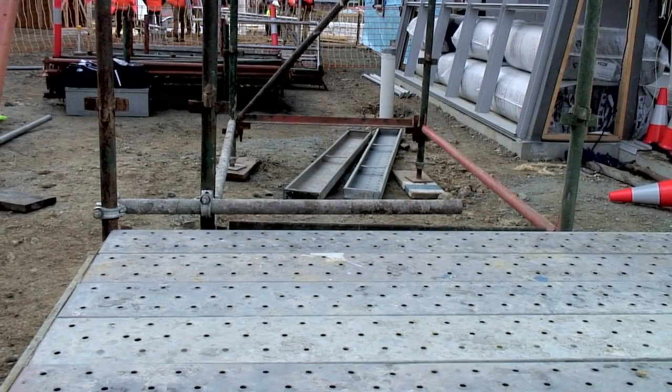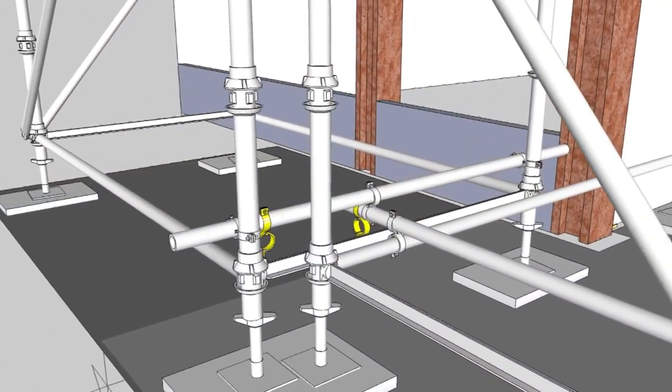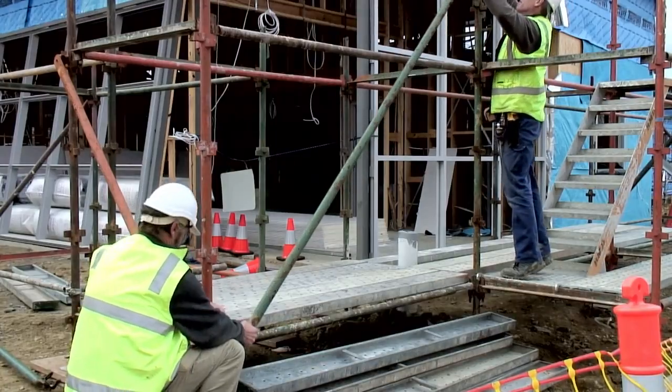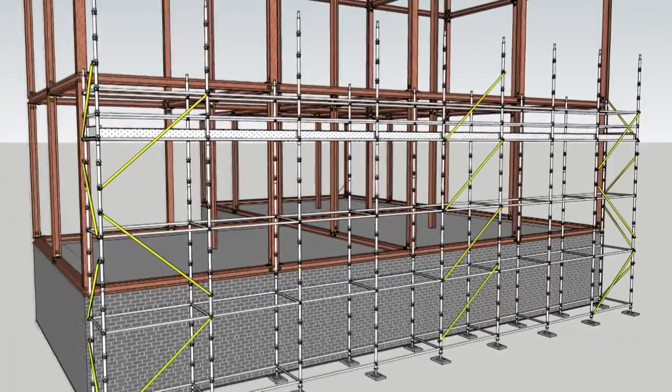The extra length of the tube is overhanging on the inside of the scaffold. Because this is not a working platform, this doesn't create a risk. For additional strength and safety, check couplers can be used. The longitudinal braces are now added. Braces should be added to every fourth bay, meaning the gap between the braces is three bays.